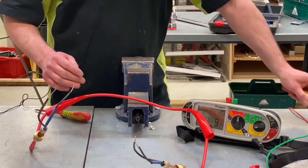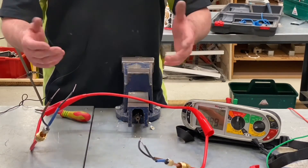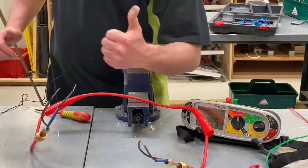That concludes video number three on mineral insulated cables. It might be where we end the series — I may pick it up in 12 to 18 months time and look at some other aspects; perhaps setting fire to a cable or something like that. But for now, we hope this video has been some help.